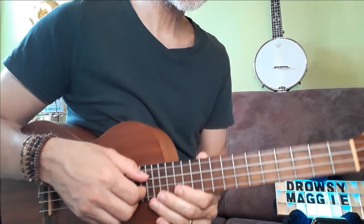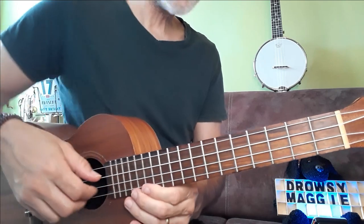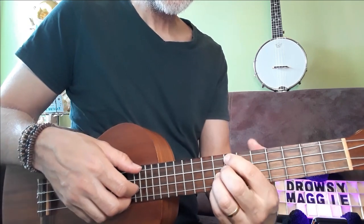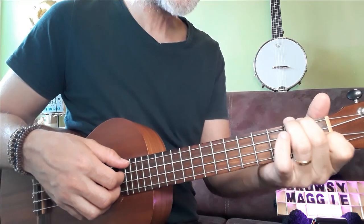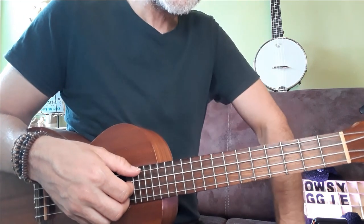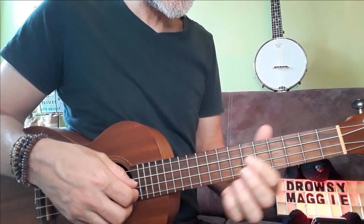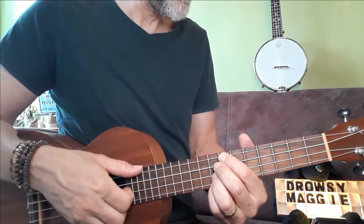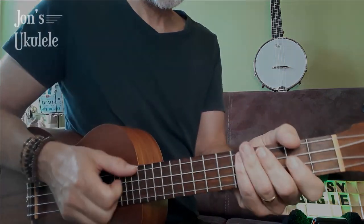So that's how to play Drowsy Maggie. I hope you're going to enjoy doing that. Sorry if my explanations aren't always that clear — just get the tabs if you want, or follow along slowly. There are lots of different ways of playing this and I've tried them all, so that's the one I think is best for now. But if there's something you feel sounds a bit better, go ahead and play it your way — there is no right or wrong way. It's up to you to make your own interpretations, and if you can find better ways to embellish it or add ornamentation, go ahead and do that too. It's a great tune, everybody loves it. Thanks for watching, see you in the next lesson.